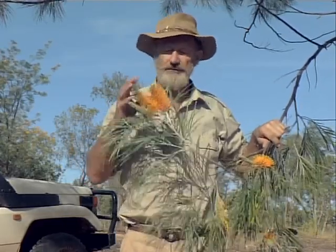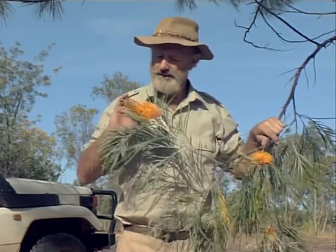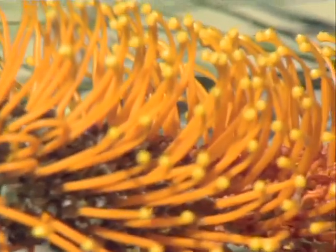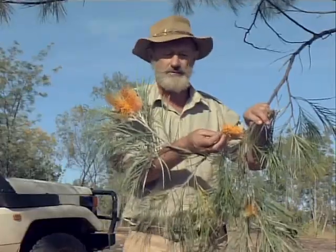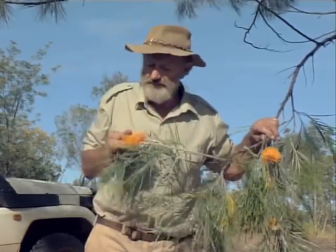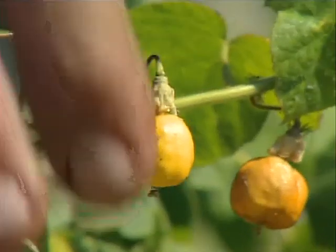Quite often out in the bush you need a fair degree of knowledge to recognise bush food. But this one here — the large grevillea — we all know what this is, it's easy to recognise. And in it you've got this huge amount of nectar. It's very sweet, and if you've been wandering around the scrub for quite a long time and you need something sweet, this is really nice. All you have to do is find where the nectar is and suck it out.